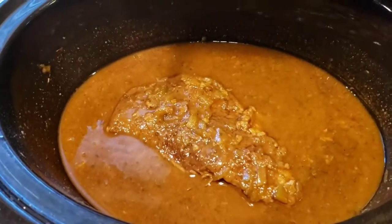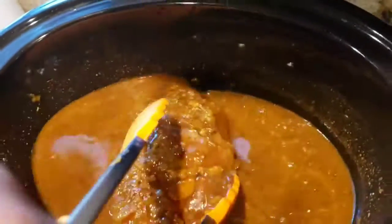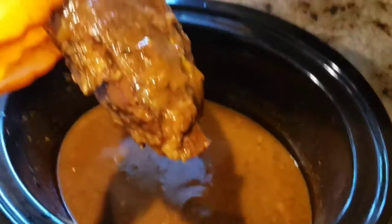Hi everyone, I'm back. So this is what the roast looks like so far — it basically makes its own gravy. This is a London broil.